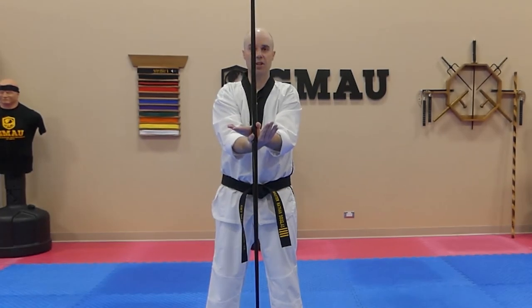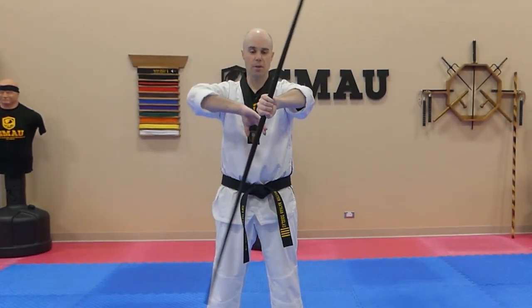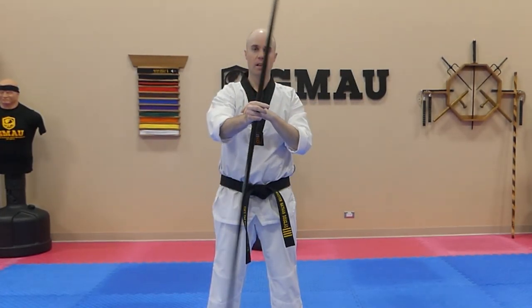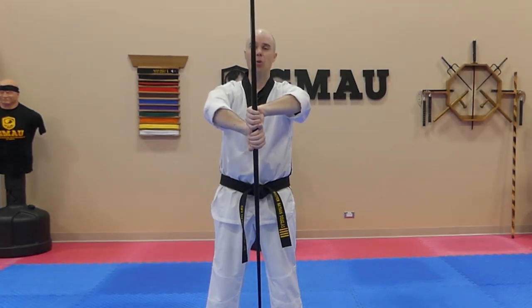Left hand on top, remove the right hand — now it goes on the bottom. Remove the left hand which is on the top and then put it back on the top, bringing it around. Right hand on the bottom. So you'll see my left hand is always the one that's on top when I'm spinning in this direction.